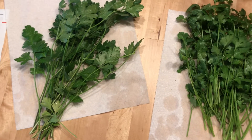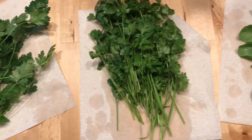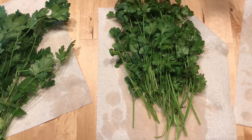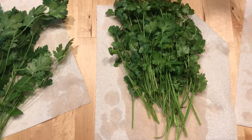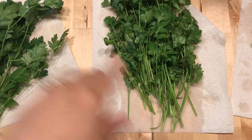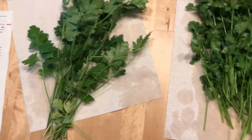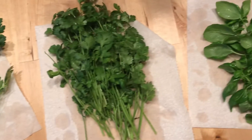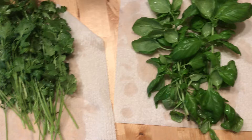I did cut the romaine lettuce and the butterhead lettuce. We already ate that — we did a salad two days ago with that.